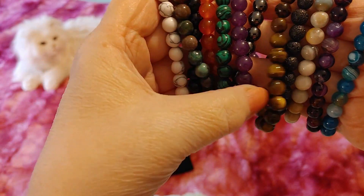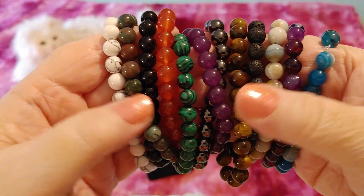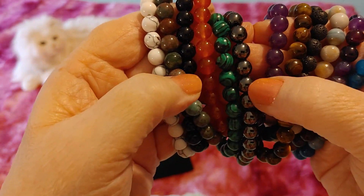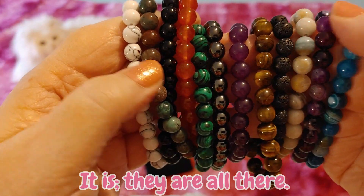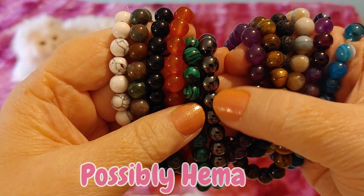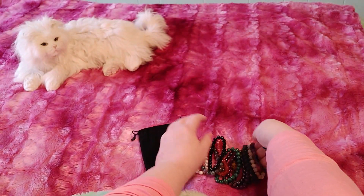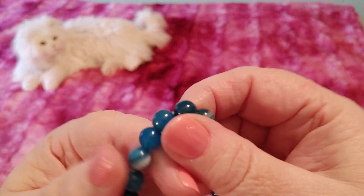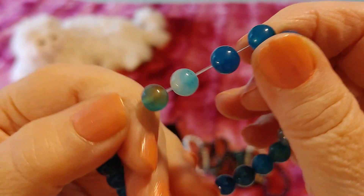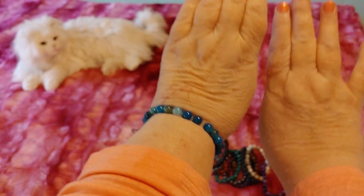Now that I have them all out I will put a copy of the product details here and you can tell me if you think I got all of them. This one is definitely not in the product details and I do know what it's called but can't think of it — once I edit the video I'll type it in for you. These are so pretty, I love them so much. For two dollars a bracelet I'm really, really happy. Some of them I might take apart and make my own — I want to learn macrame and crochet jewelry.